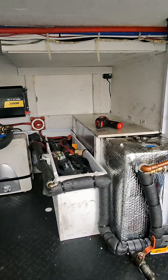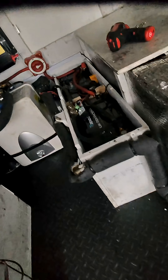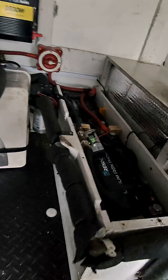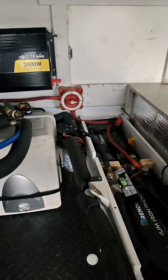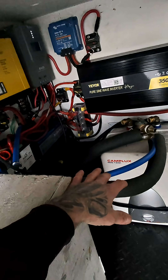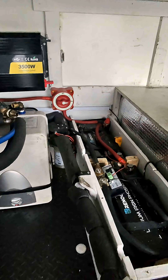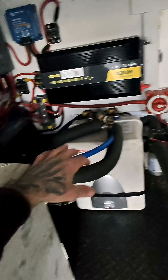Right now I've got my shore charger charging my lithium phosphate batteries. These are the Renogy 170 amp hour batteries. I lost all power in my van the other day and I wasn't sure if it was because of the temperature — it's been so cold over here in Connecticut.